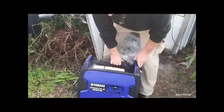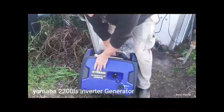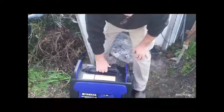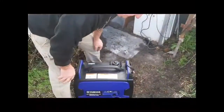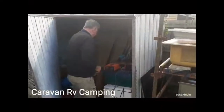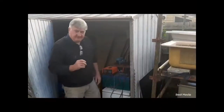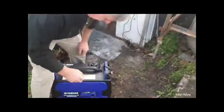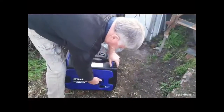This, by the way, is our new Yamaha 2200 IS Inverter. It is a winner — it's a ripper. I bought this from the boys at the caravan and RV shop. They're real good boys. They looked after us, they were quick, they had no problems with it.